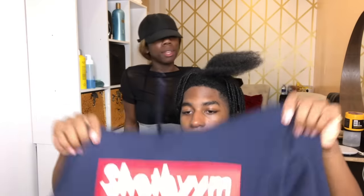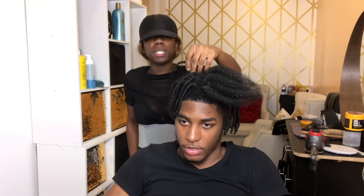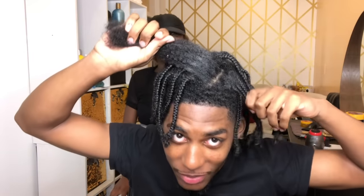On all platforms. So today we are about to go ahead and do the double strand twist tutorial. My client was supposed to have been ready and take it down, but he didn't. So we gonna go ahead and take his hair out. How long has it been in? He usually comes once a month, but he's been so booked and busy — it's been like three and a half months and the parts are still there.